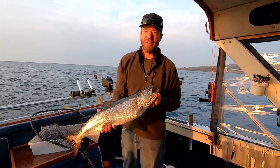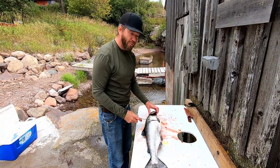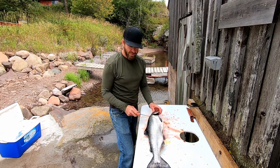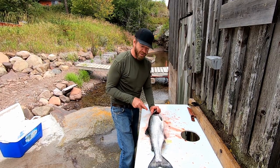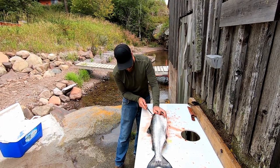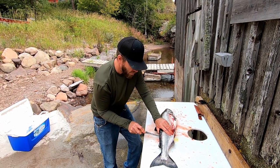Step one to making smoked salmon sushi rolls: let's go out and catch a salmon — or buy one. We prefer to catch them, so mission accomplished. It's a beautiful Chinook salmon, king salmon. Step two is to clean it, so we're going to fillet this fish out. It should give us a beautiful fillet to throw in the smoker. It was just caught this morning at Lake Superior.